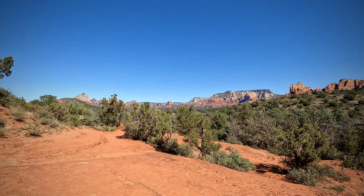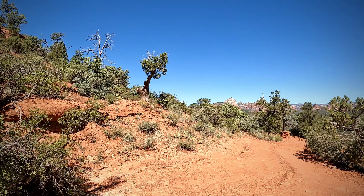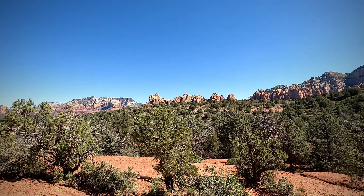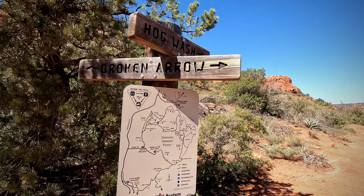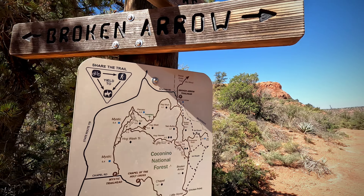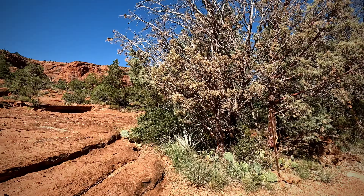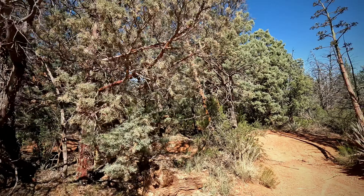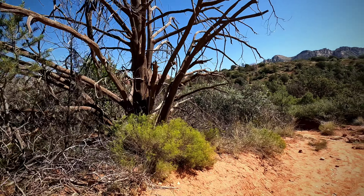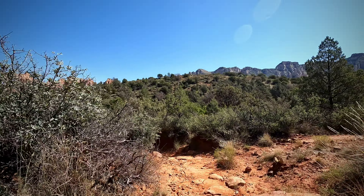Back at the intersection of where we got onto the Twin Buttes Trail — probably about two tenths of a mile left. Still a beautiful view. The trailhead is right there — two tenths of a mile. I see a sign up there — I think that's the Hogwash Trail. We're almost back to the trailhead. This will close out our Broken Arrow to Chicken Point Overlook hike.